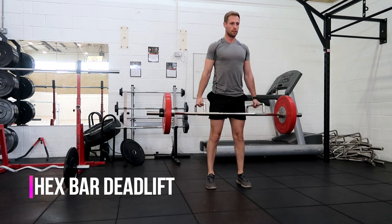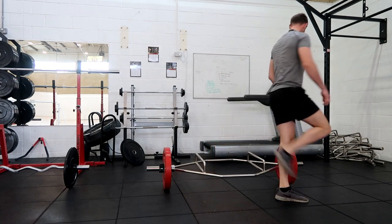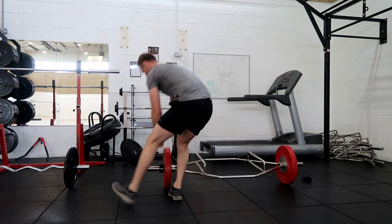The next test is the hex bar deadlift, which is to test your lower limb strength. You do one max rep lift — lift the weight up, then keep increasing it and see what weight you can lift with the hex bar.